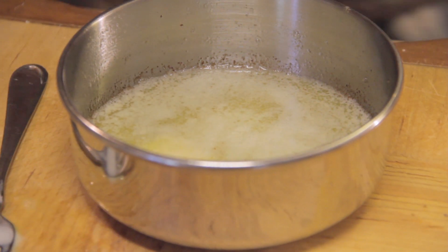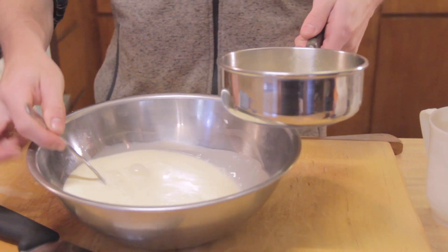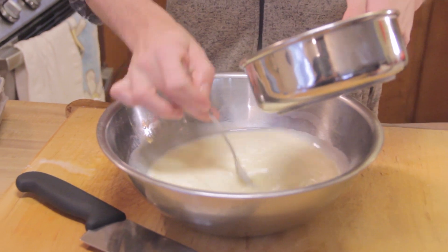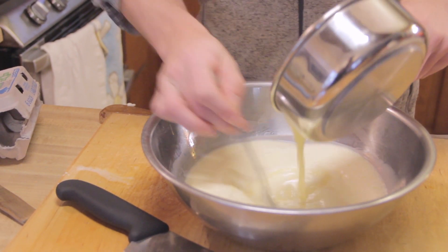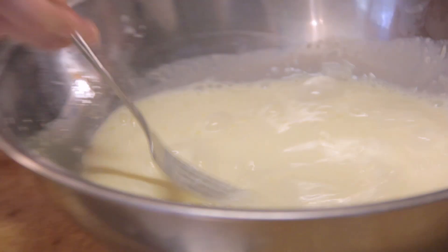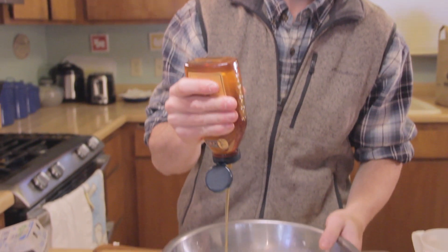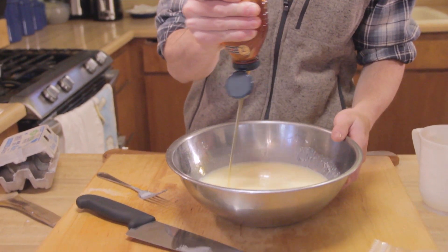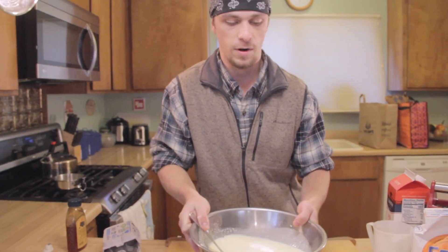When you add the warm butter in with the eggs, do it slowly and whisk as you're pouring the butter in so you don't cook the eggs — you don't want to scramble the eggs at this stage. In my recipe I like to add about a third of a cup of honey. I like making it sweet. Mix it all together — perfect.